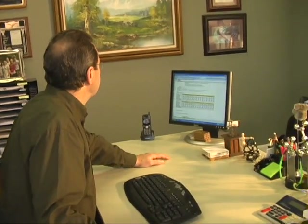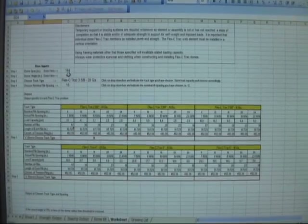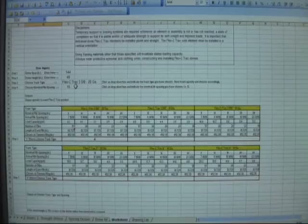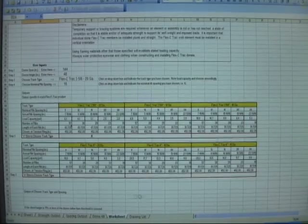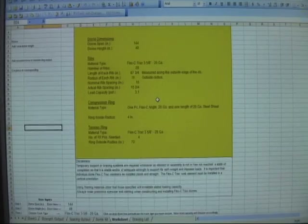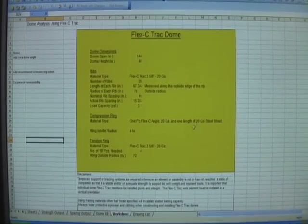First of all, it's going to ask you the span and the height of the dome you want. Then it will give you the choices of the types of FlexiTrack you can use and the rib spacings you can use. Refer to the chart on the spreadsheet to help you determine which choices will satisfy the loading requirements of your dome. After you've entered your four choices, the spreadsheet will give you a list of all the components you'll need for your dome.